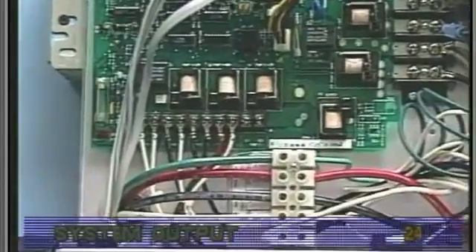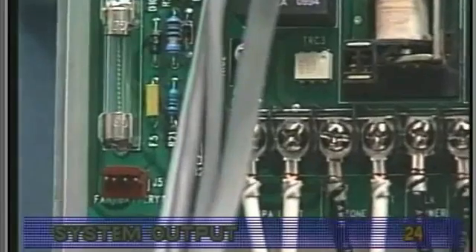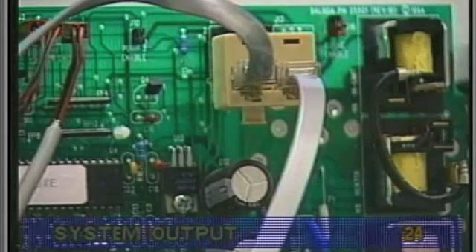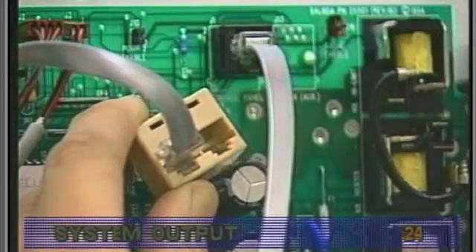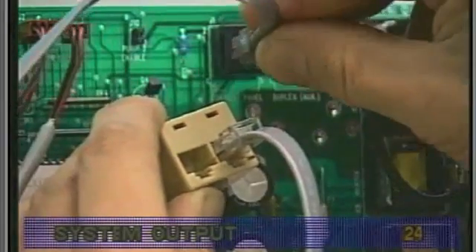Other problems often associated with system box output may not be related to the system. For instance, if the spa light output is not detected with the Balboa Quick Check, be sure to check continuity of the light fuse on the circuit board. Remote or multiple panel applications need special consideration where the panels connect to the circuit board. Before replacing the board or panel, remove the gang connector and plug in each panel into the circuit board, one at a time. Be sure to test all functions with each panel separately.